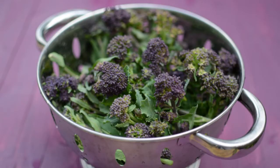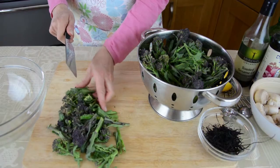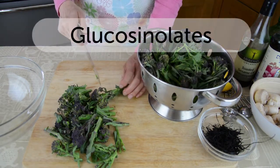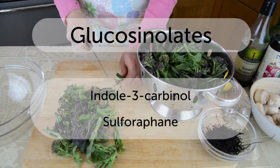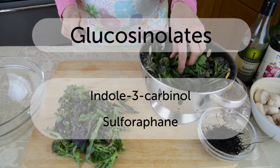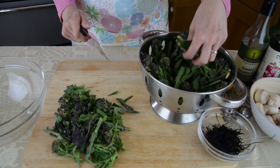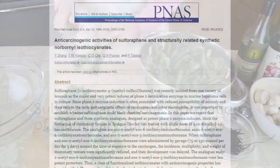Purple flowering broccoli has even higher antioxidant activity than regular green broccoli, and all members of the Brassica family — the cabbage family — demonstrate remarkable anti-cancer effects, particularly against breast cancer. Compounds in broccoli known as glucosinolates, specifically indole-3-carbinol and sulforaphane, increase the excretion of the form of estrogen linked to breast cancer.